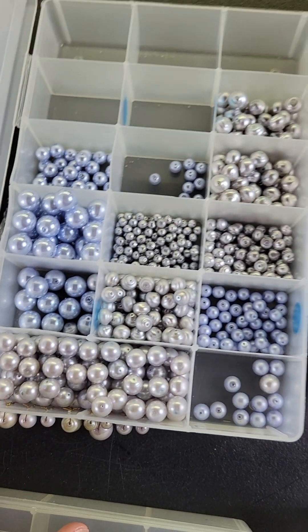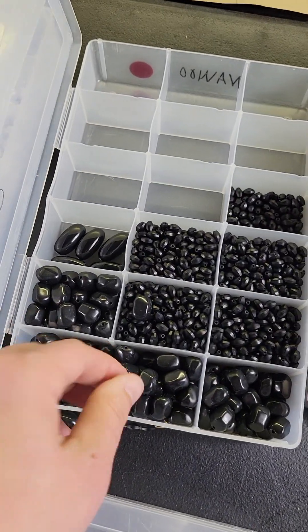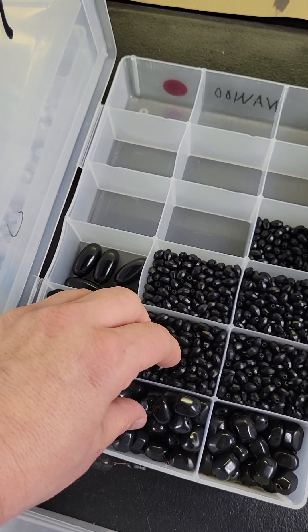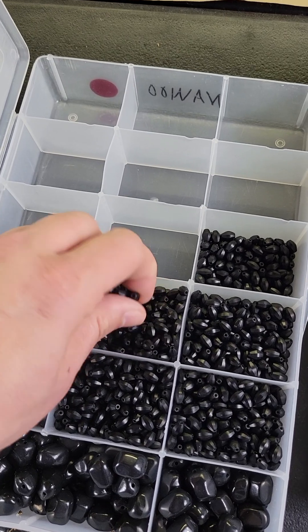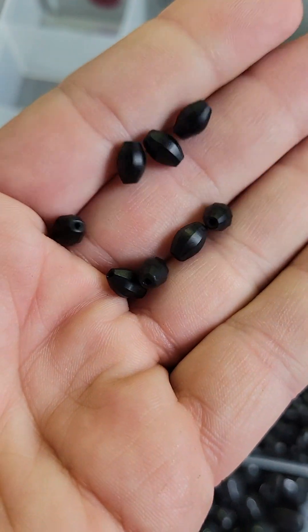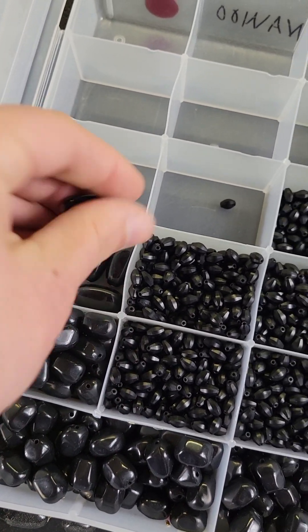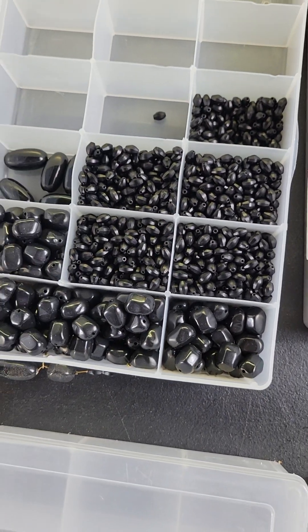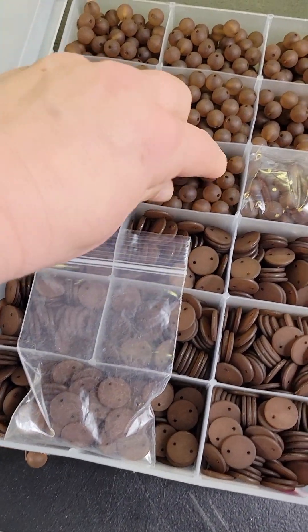Those cultured pearls are $18, number 700. Number 701 is $9 — these are made to look like glass, all black, so they match everything — a good filler bead. There are also glass faceted beads in there, really pretty. You get all of them for nine bucks, number 701.